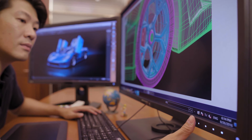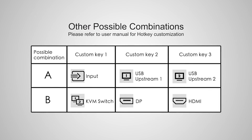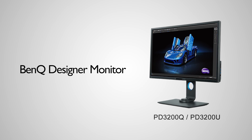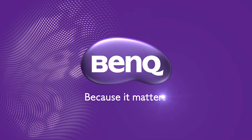Of course, there can be other ways to use the KVM switch function. For more information, please refer to the user manual for shortcuts. The KVM switch is available on selected professional designer monitors. Please check the BenQ website for details.